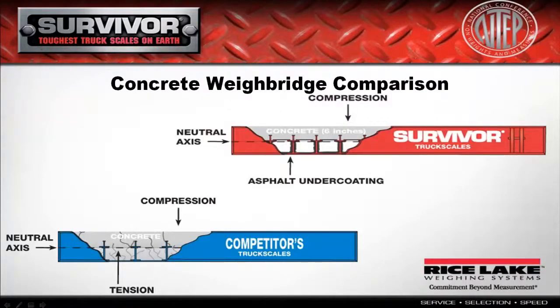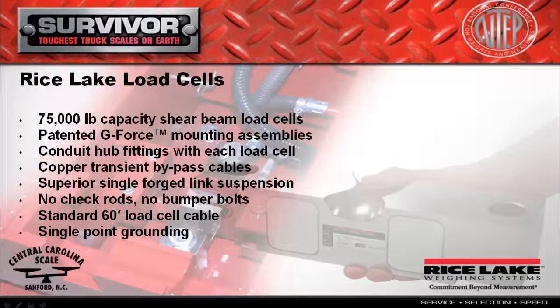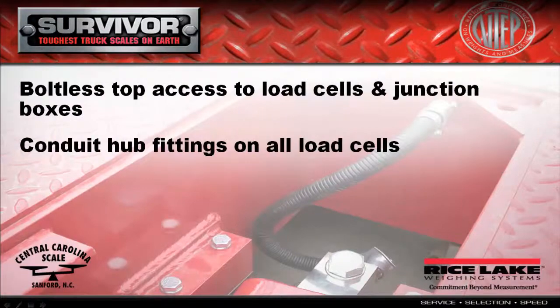Load cell pockets that are welded or bolted to exterior I-beams can allow excessive bending and flexing, causing damage to the weigh bridge. Meanwhile, bumper bolts can loosen and break, and check rods can bind. Rice Lake's Survivor Series truck scales are designed with the load cell pocket integrated into the steel structure of the scale.